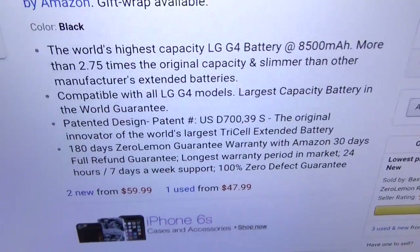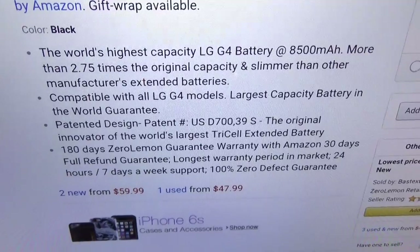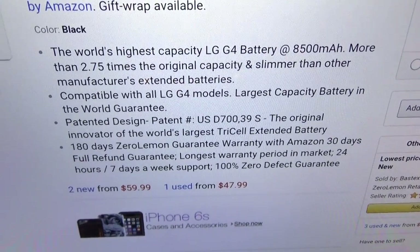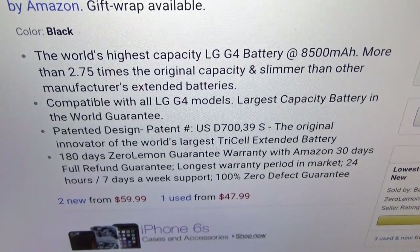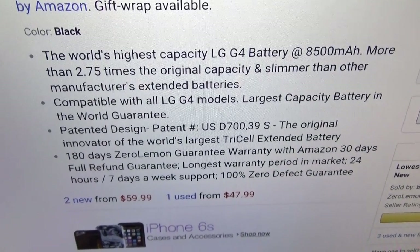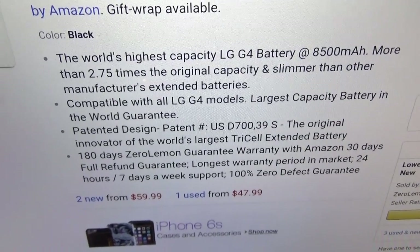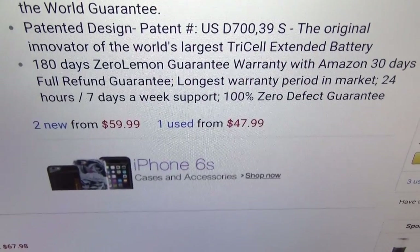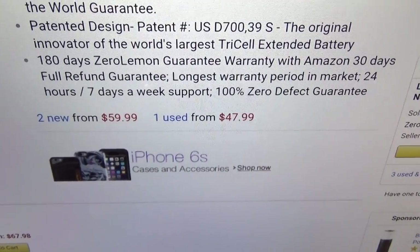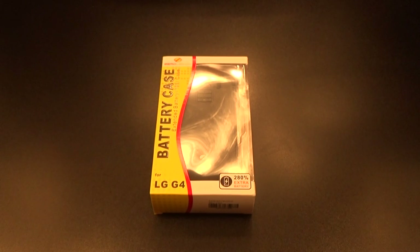Let's go through some of the features real quick. The world's highest capacity LG G4 battery at 8500 milliamps — that's more than 2.75 times the original capacity, and slimmer than the other manufacturers' extended batteries. This is compatible with all LG G4 models, so whether you got Sprint, T-Mobile, AT&T, or Verizon, it's going to work. Also, this is a Zero Lemon product, so you get 180 days full guarantee. That's a win right there.